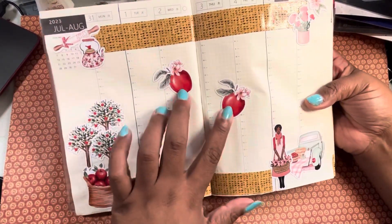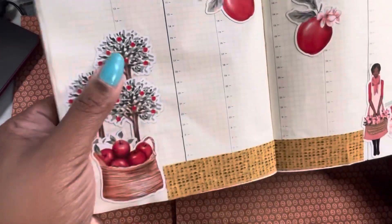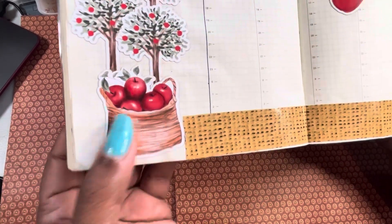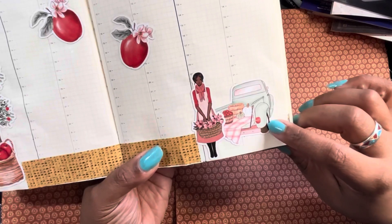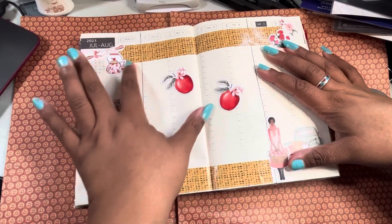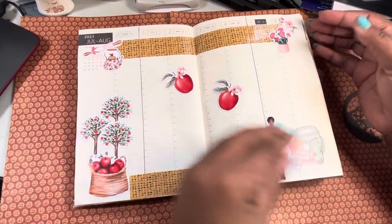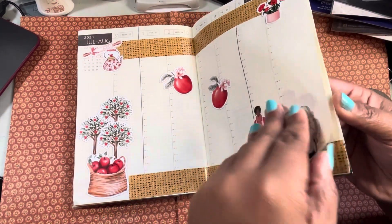I used up the other apples I had. You can see they had some trees — apple trees — this little basket, and then they had her in the little truck, so I had to put that on there too — cute! Since it's still summertime it'll still give me plenty of room to write around, and if I need to I could always put an extra little flap on there about what I got done.